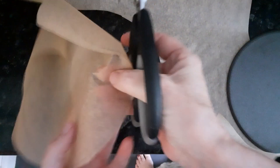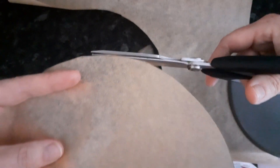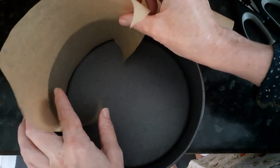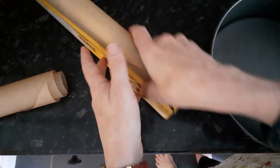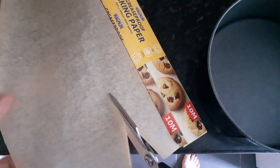I've got my greaseproof paper and I want to line my cake tin, so I'm going to draw around the base and cut it out. For the sides of the tin I'm basically going to guess, so I'm going to cut this bit off first so that it can fit there, and then I'm going to cut a strip along here.